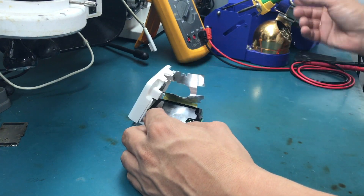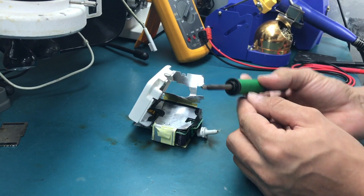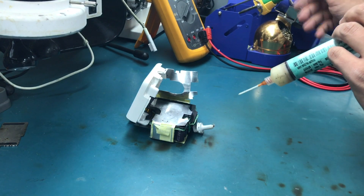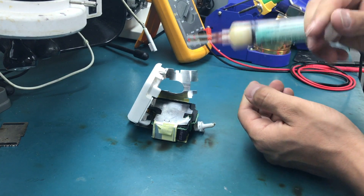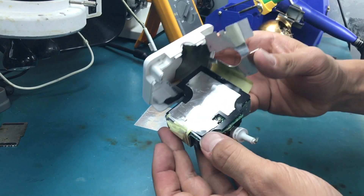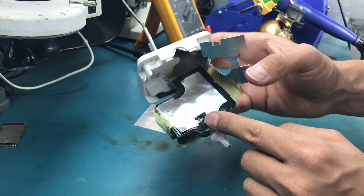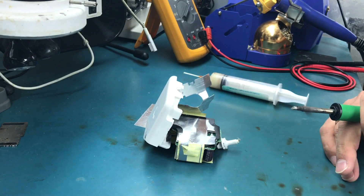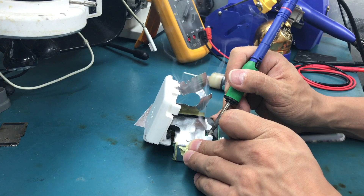Here we are at my soldering station. I'm using a pretty big tip because there's quite a big blob of solder to work on. I'm applying some flux. First I need to remove this shield, which is soldered to the board — it's like a grounding connection — so I'm trying to desolder that one first.